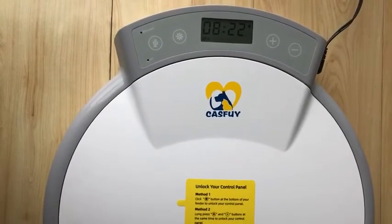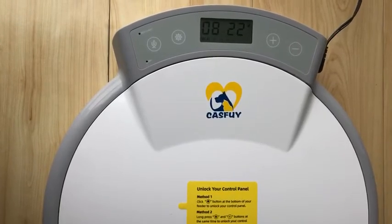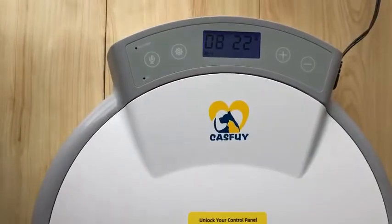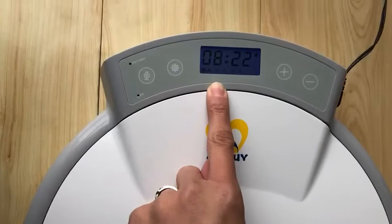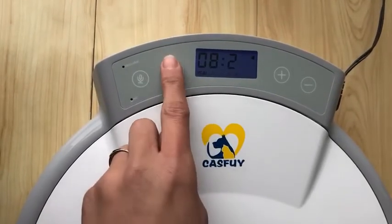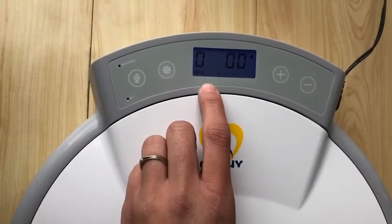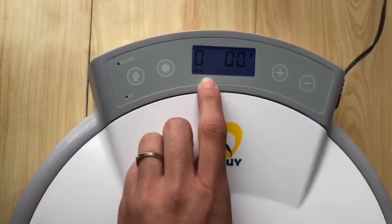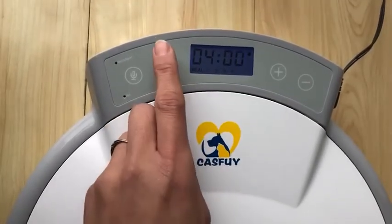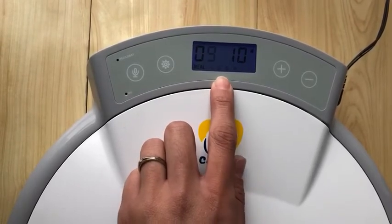Many customers are confused about how to change the mealtime and how to cancel the mealtime. Now I will show you. First, unlock the feeder — the screen is blue. Press the set button. You can see all the digit numbers are flashing. This is the local time setting mode. If you don't need to change the local time, just press the set button to save the time. Now you can see the number 1 at the bottom and all digit numbers are both flashing. If you don't need to change the mealtime, just press the set button to save the time. Now you can see the number 2 at the bottom — this means we have come to the second mealtime.